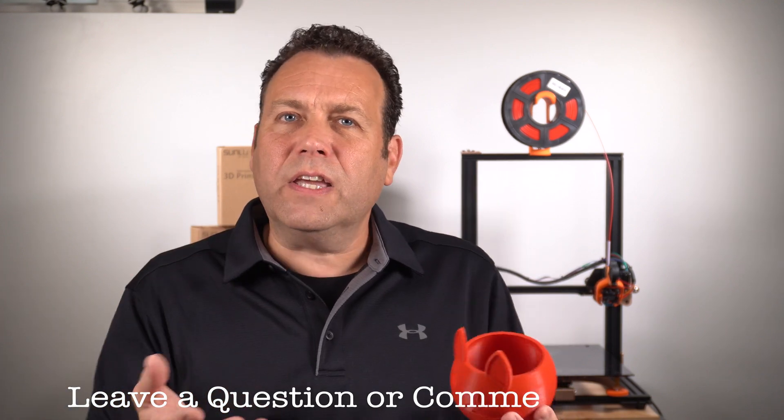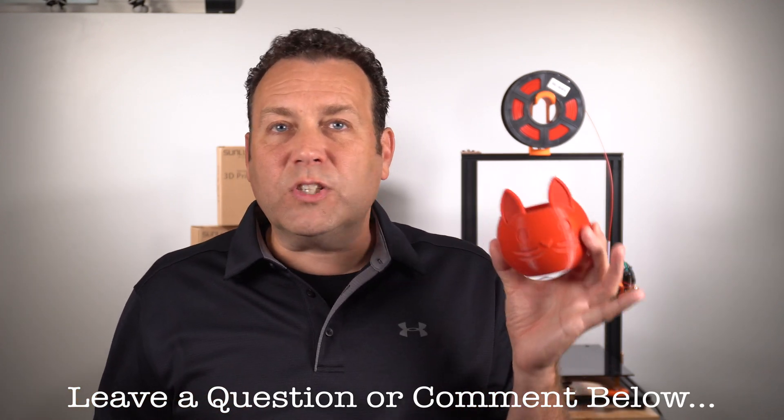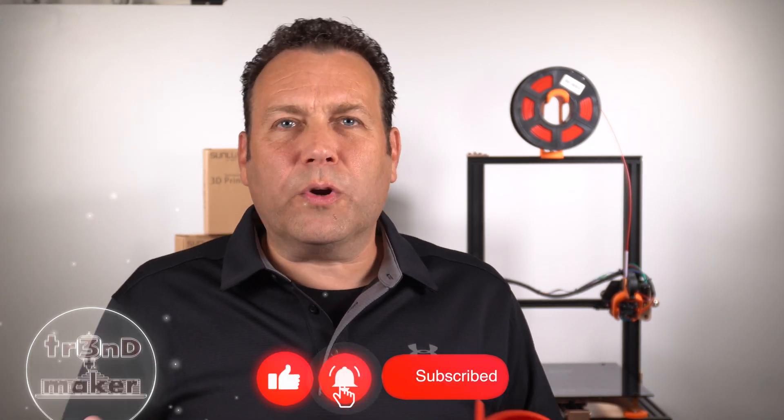That's pretty much going to wrap up this video on Sunlue filament. I think if you're a beginner or you've been printing a while and haven't tried Sunlue, definitely give it a try — it is one of my favorite filaments. If you haven't done so already, hit that like and subscribe below if you're interested in more 3D printing videos. Until the next video, I'm out.